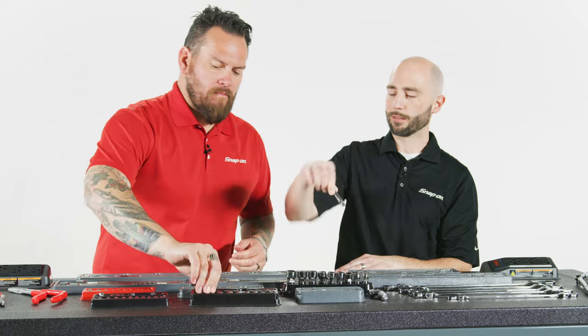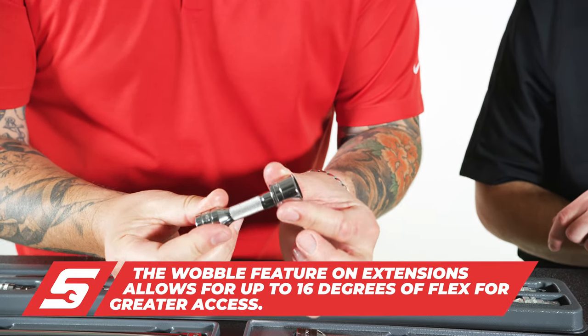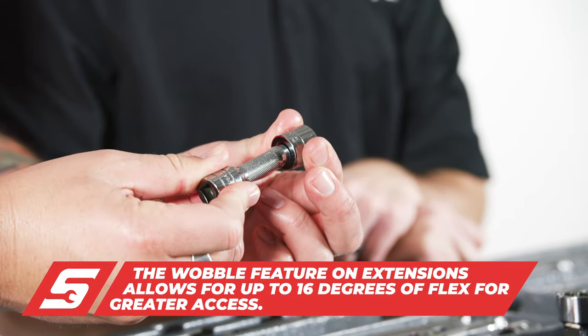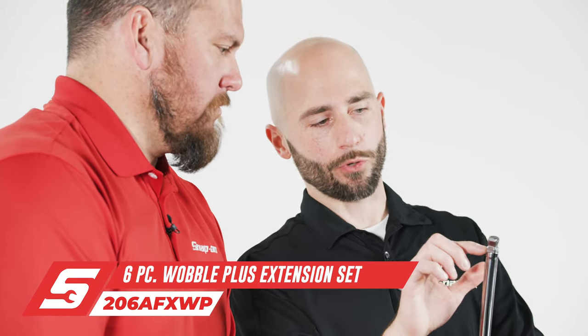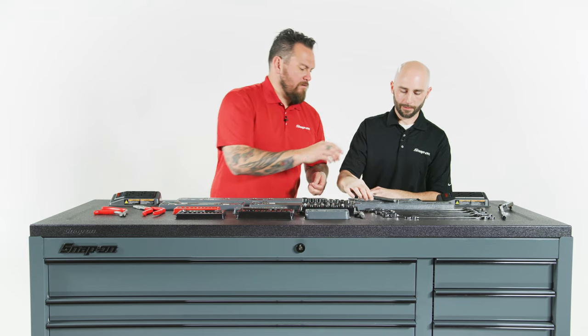When you're getting in you might need to move around a little bit — so 16 degrees of play to give you access inside when you need it. But sometimes there's a situation where you may need to get some of that wobble but then engage in a straight position. We have our wobble plus, which combines both features to be straight when it's engaged or has that wobble.